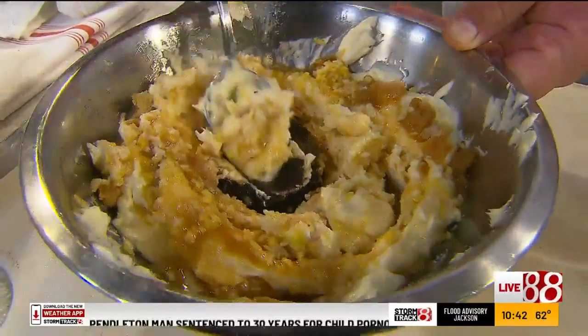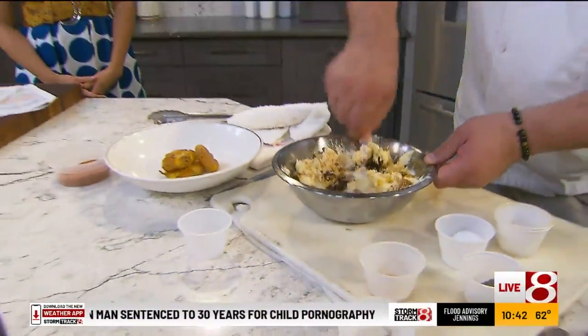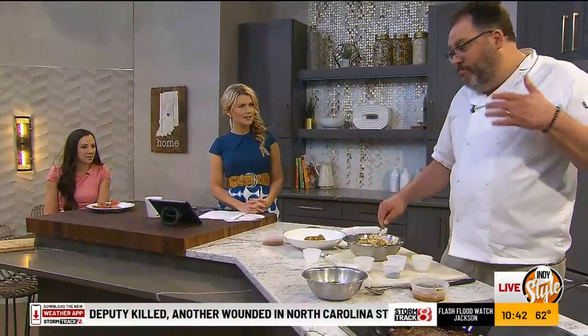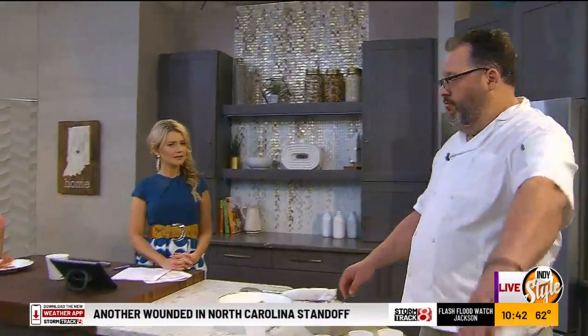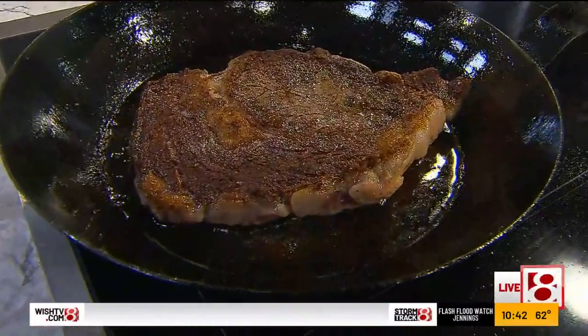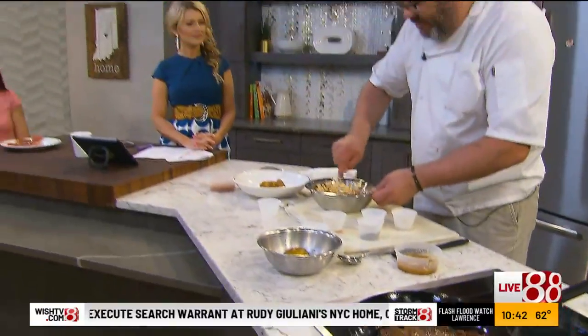Miso is a soybean paste and it adds just a ton of flavor — it's that savory flavor, another layer of umami. Where else can we get umami from? Tomatoes, mushrooms, ribeyes. It's that kind of savory, unctuous flavor — it's the fifth flavor.